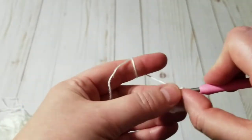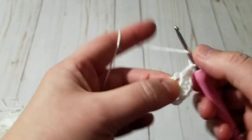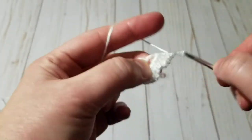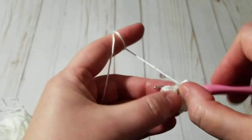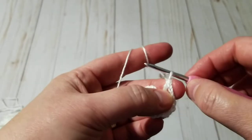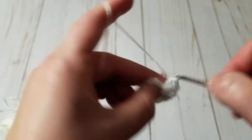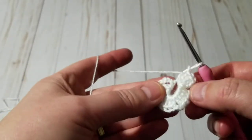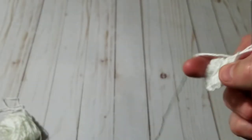Chain three again, make four double crochets, chain three, and then make four more double crochets. I am not going to chain and then make a slip stitch — I did this on one of the motifs and I really don't like how it looks.